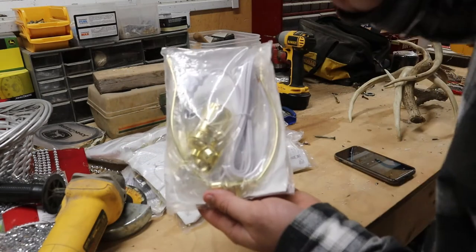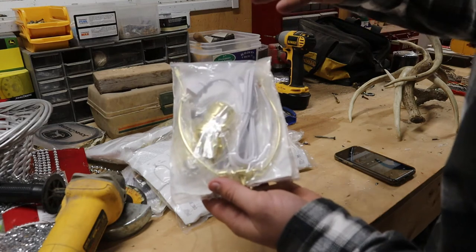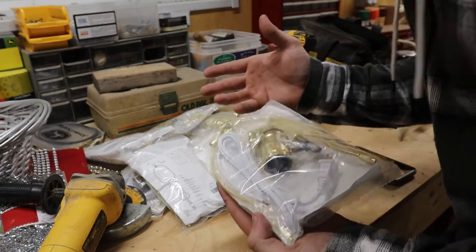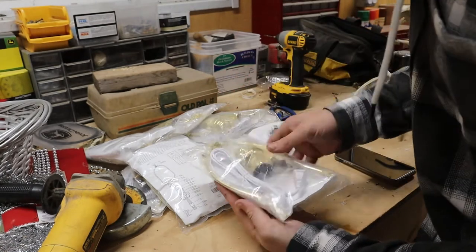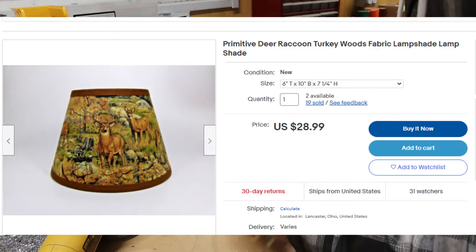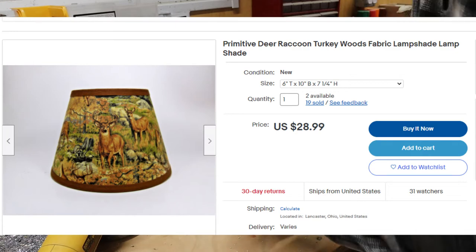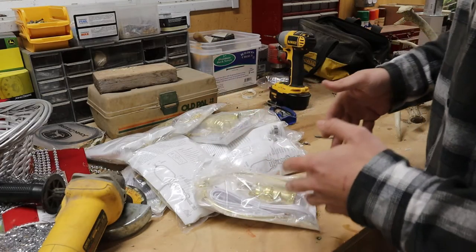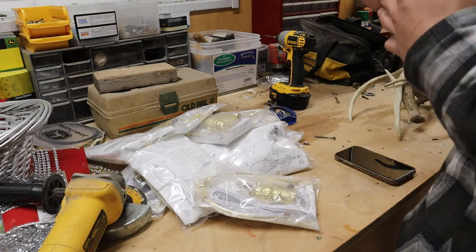Okay, so each one of these kits has everything you need except a light bulb and a lamp cover. Light bulbs are pretty cheap; the only thing that's kind of expensive is the lamp cover — I think that's like $20 for the ones that I get usually. Anyway, we'll open these up and put it together.